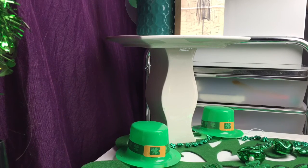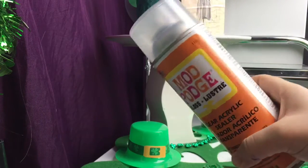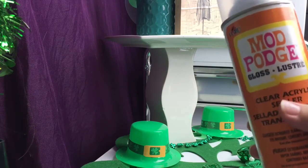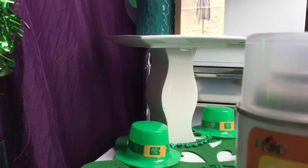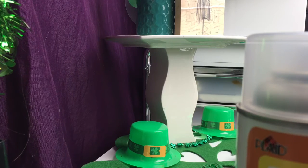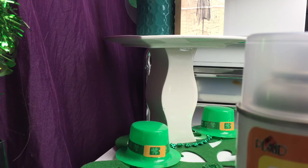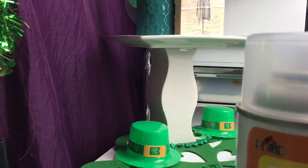I'm just going to show you what I got at Walmart. I got this clear active spray, Mod Podge brand. I don't remember how much it was — I think it was five dollars and 47 cents for 12 ounces, which ain't that bad.